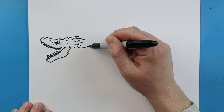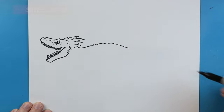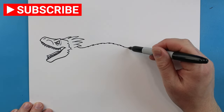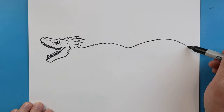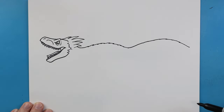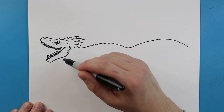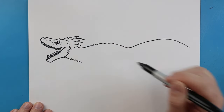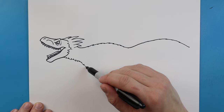Now starting here we're going to make lines coming down, adding some little points — going up a little bit and then bringing them back down. Next we're going to do that same thing, going up and bringing it all the way down for the tail. Then starting here we're going to make some little pointed lines for the neck and bring them down a little farther.